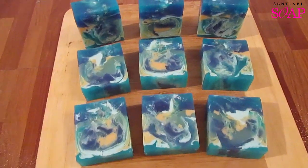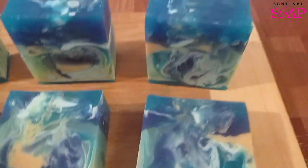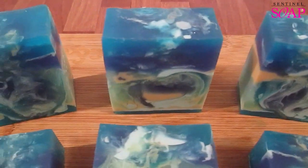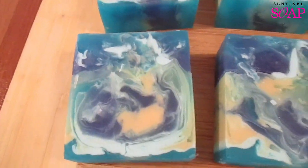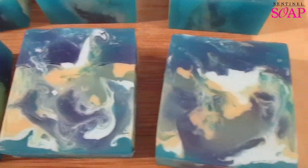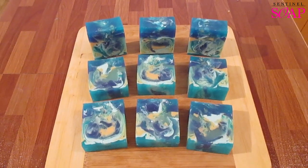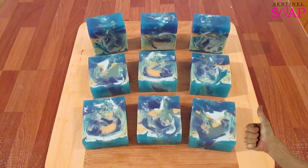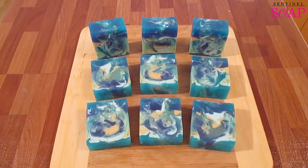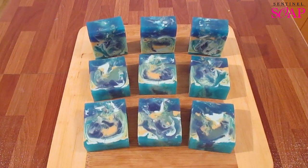So this turned out pretty amazing. It's certainly not the original design, but it looks pretty incredible with all the swirls and colours and everything. Really happy with this. I've still got another three loaves to actually cut up. So what do you think? Do you like this new design? Do you like the swirl pattern? If you do, please give me a thumbs up, make sure you leave a comment below, and subscribe to my channel. Thanks for watching.